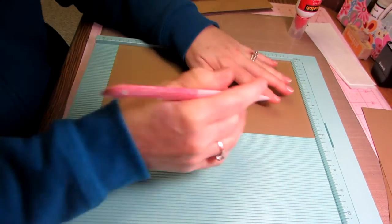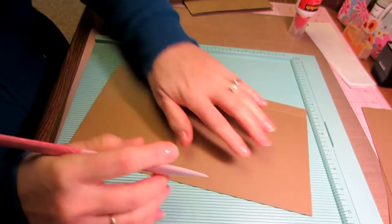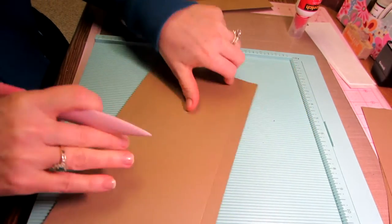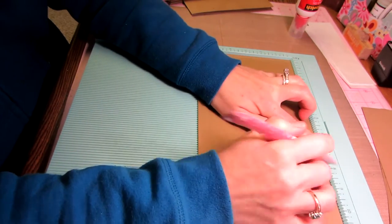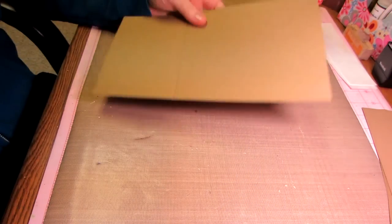We're going to score this at a half inch on both long sides — so half inch, flip it around, half inch, and then score at seven inches since that's how long the page is. You're going to do that to all three of your insert pages.